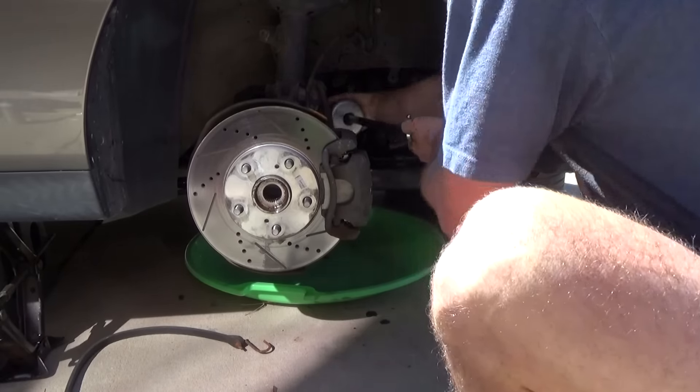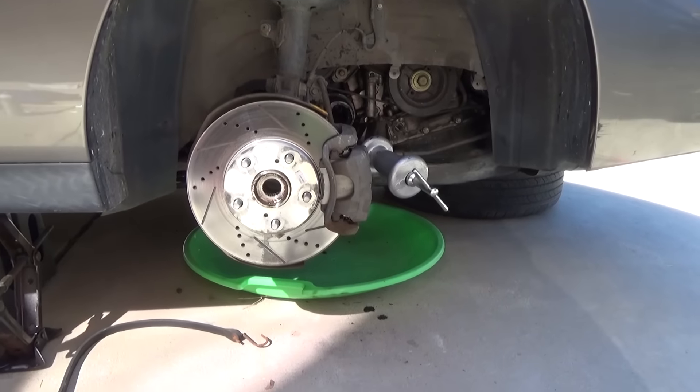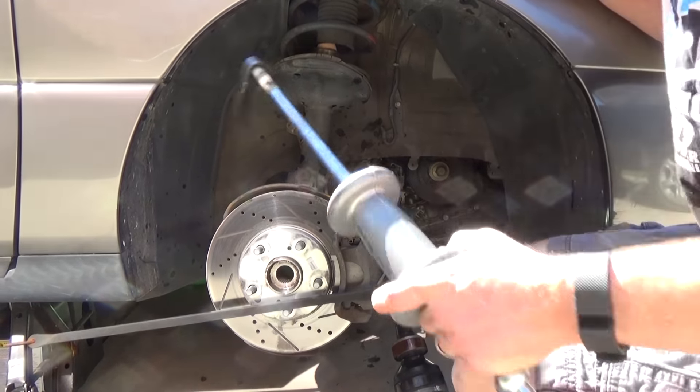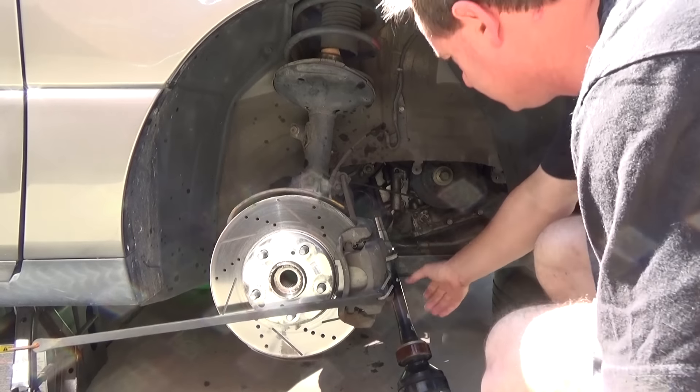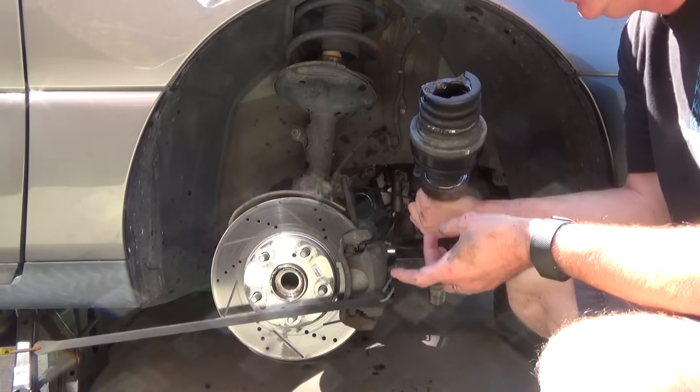I did this for probably 10 or 15 minutes off and on with no luck. I sprayed it with PB Penetrant a dozen times, then came back the next morning and pulled on it three times. Unfortunately I didn't get that on video, but on the third pull the next morning the entire CV joint just fell right out.